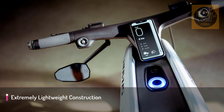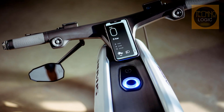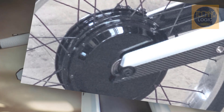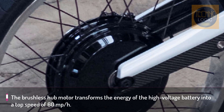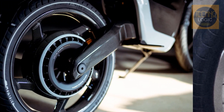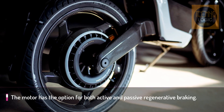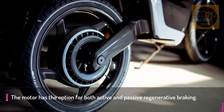The extraordinary carbon monocoque frame serves the dual function of being both an exoskeleton and the body of the bike. The material is lighter and more rigid than conventional steel or aluminium frames. The electric motorbike is powered by a 14.4 kWh purpose-built lithium-ion battery that is centered low in the frame for easy handling and balance.